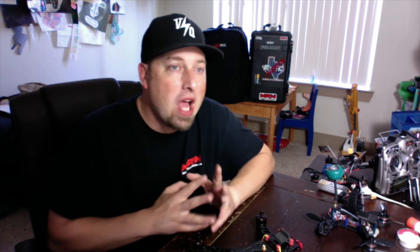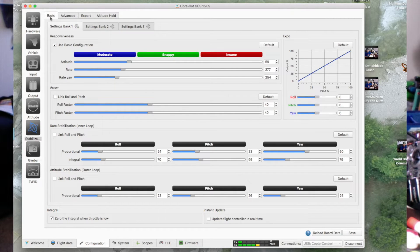Now, PIDs we've talked about. Exponential is very important, but I personally think expo should come after PIDs and after rates. Expo is going to be the smoothness of the input from the radio — turning expos up or down does not make you flip or roll faster or quicker. For that, we go to rates. On your screen you'll see the GCS for LibrePilot with the basic rate tuning. I suggest you use this. Do not be afraid of the word 'insane' here — this is actually about the moderate range where your E-Sheen comes tuned out of the box.